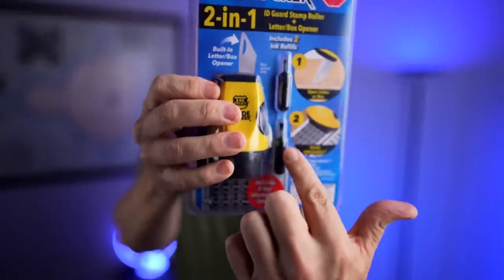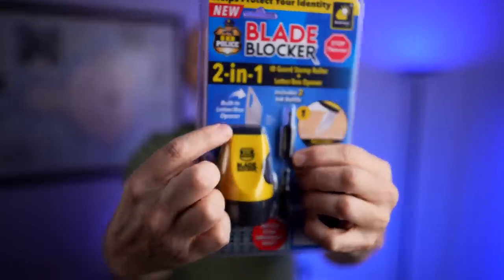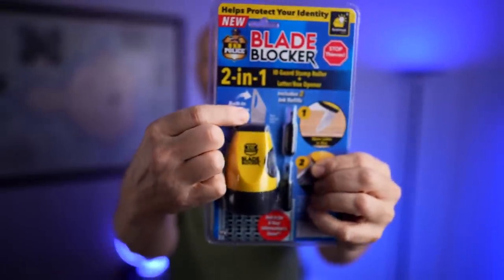The Blade Blocker also has a couple new features. One of them is a refill cartridge — the original ID Police wasn't refillable, and people complained about that. This one is, so it's already an update. Plus there's a knife here which can supposedly open letters and packages. Let's crack it open and see how it looks.